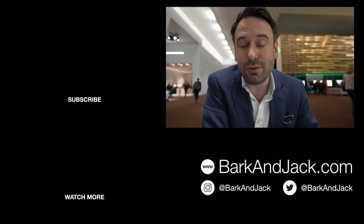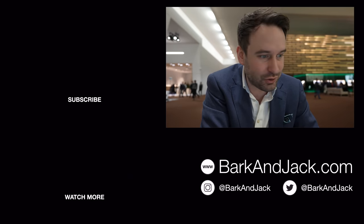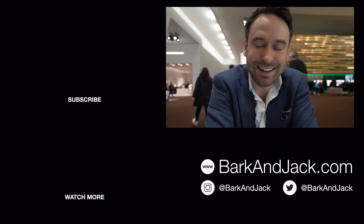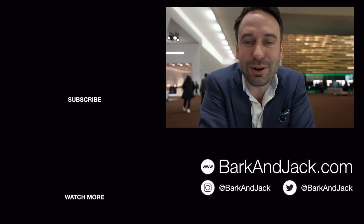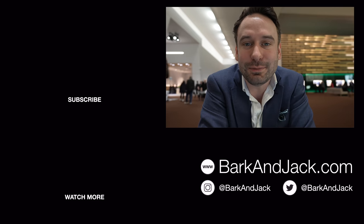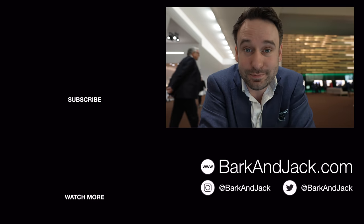If you're on Instagram, give me a follow at Bark and Jack. Check out watch straps and watch accessories over at barkand jack.com. I'll see you guys next time — see you tomorrow, take care.